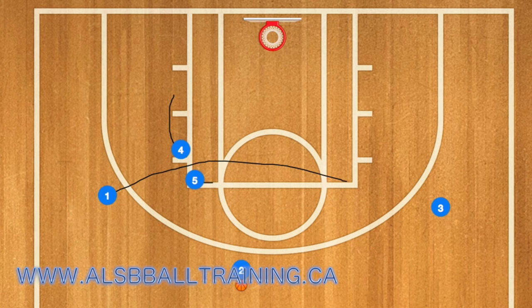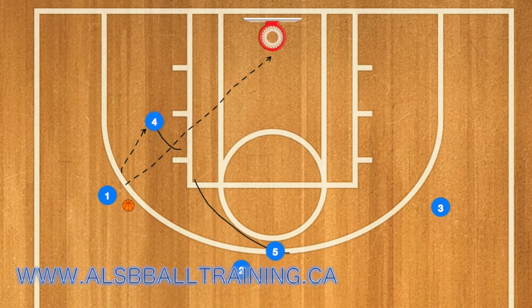1 will then use 4 and 5 as a screen and 2 will pass to 1. 1 can either shoot the ball or pass to player 4, who is rolling towards the baseline while player 5 pops out to the 3-point line.